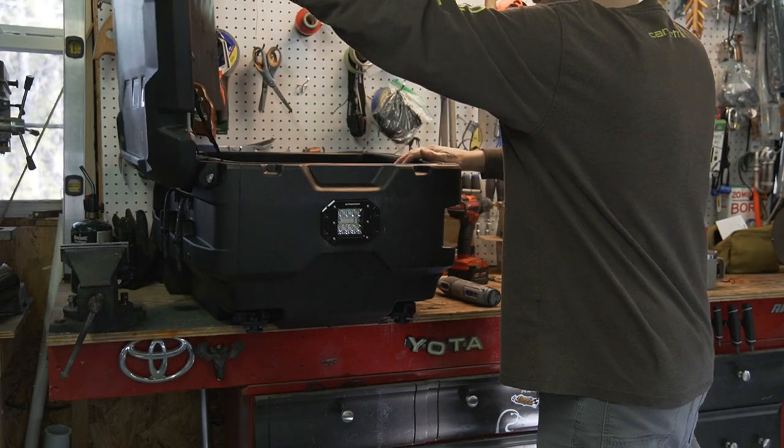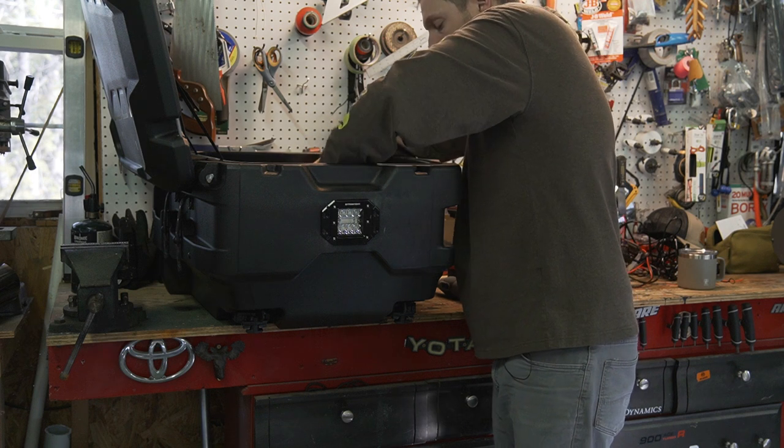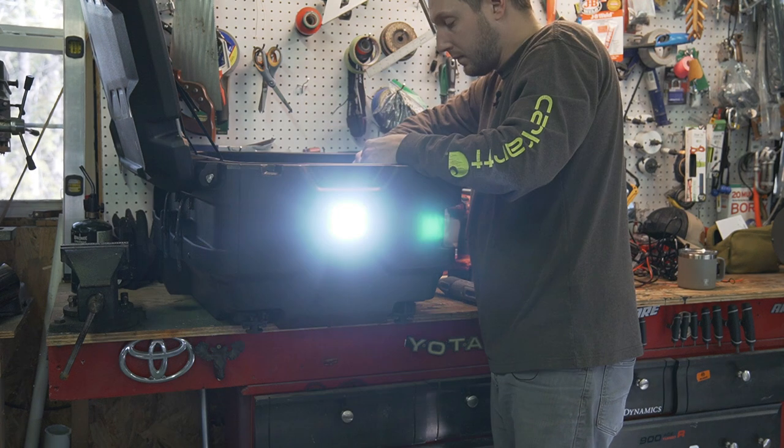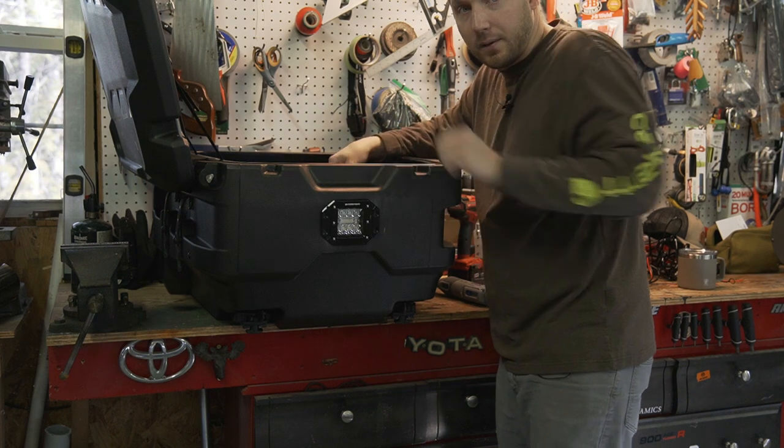Let me just test this light so you guys can see what it's going to look like. Using this little battery pack — just like that — I think that'll work!